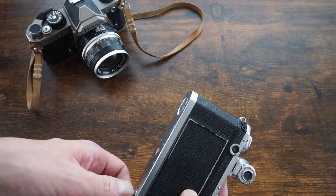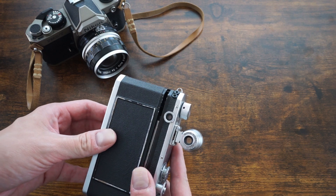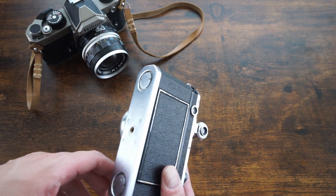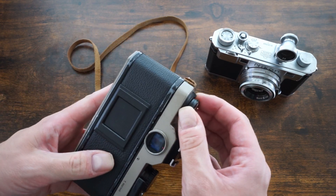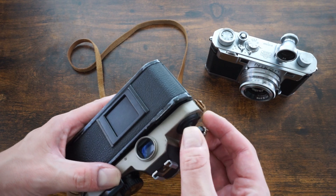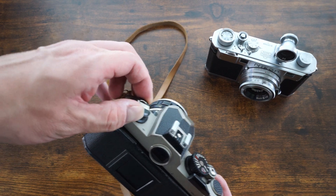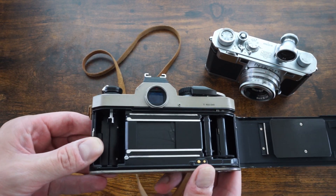With a lot of these rangefinder cameras the back comes off entirely — that's true with the Contax, the Nikons, and a few others. Many Leicas and Japanese Leica clones like Canons, Leotaxes, and Towers have the bottom come off instead. For SLRs, the back opens differently. Many Nikons have a small tab as a safety feature — you pull the tab and then pull up to open. I like those safety features because without them it's easy to accidentally expose your film.